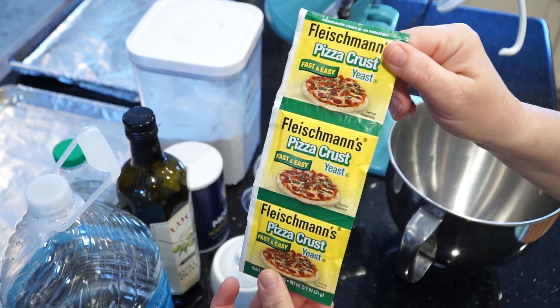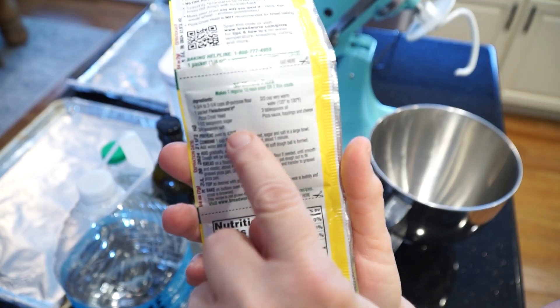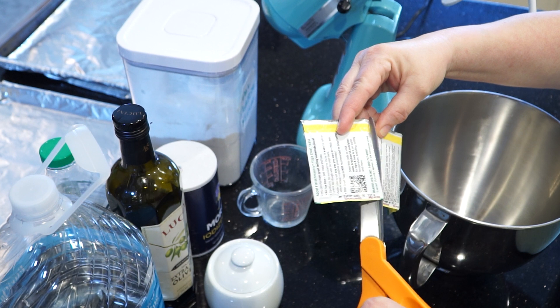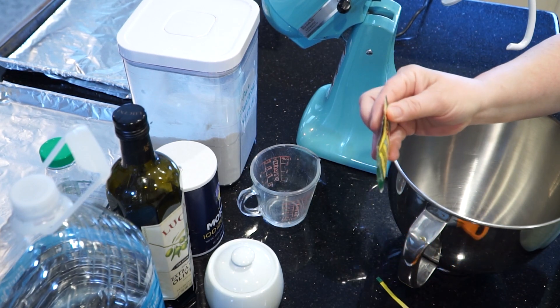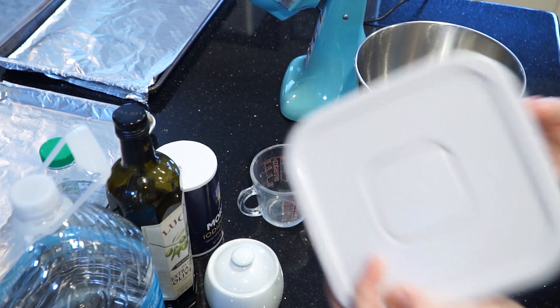Fleischmann's makes a yeast just for pizza crust, and there's even a recipe on the back. The center one has a recipe for pizza crust on it — we're going to use that. I'm going to cut off one of the packets of yeast and cut it open. You can see it down in there, and I'm going to put together the homemade dough for these calzones.